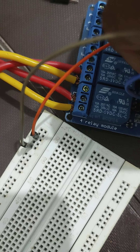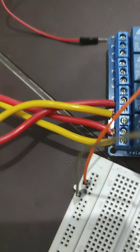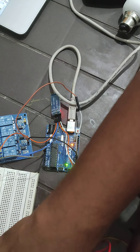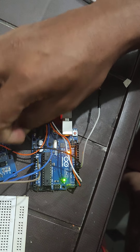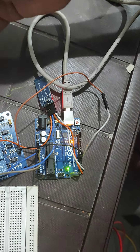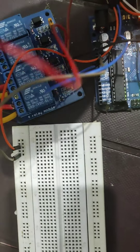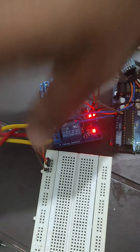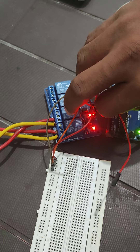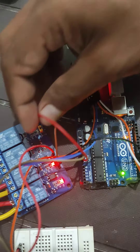Pin number 7 is the fan, so I will connect it to the other relay. This is the pin number 7 point on the board — we connect it here. We also need to connect VCC, which we take from the VCC point, and we also need to connect ground, which is available and will be connected as well.